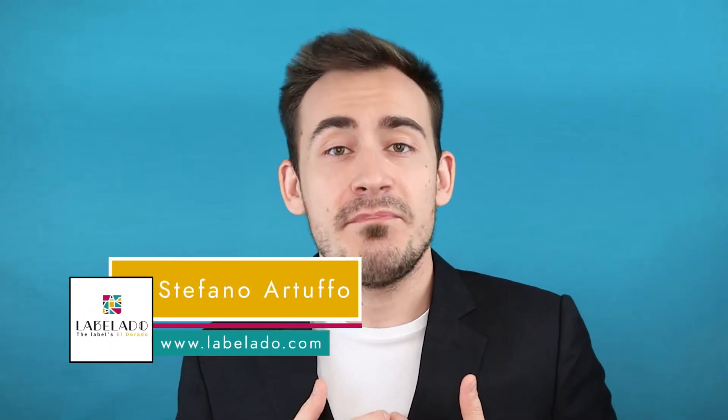You just shipped your products to your customers but something happened — all of your labels are smeared, they are all scratched on the surface, the ink was damaged, the paper got damaged. So why is this happening? Let's find out together in this video. Hello everybody, my name is Stefano from Labelado. I am a business professional in the world of label and packaging printing and I want to give you today some advice on how you can improve the quality of your labels.